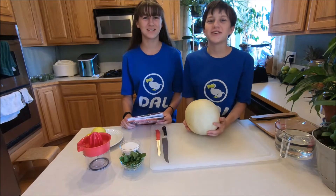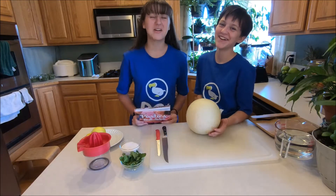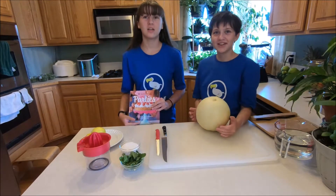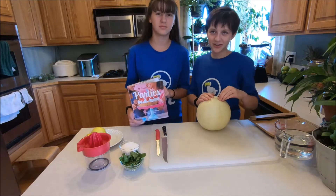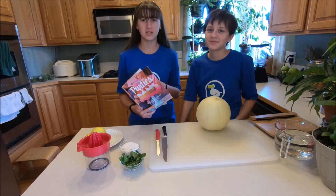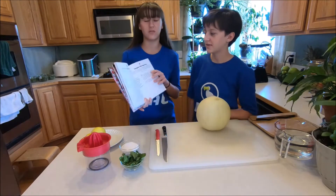Welcome back to Growing at Montessori where we explore everything from the universe to our backyard. Today we're going to be doing another fun recipe. The other day when I was looking through the American Girl Doll Party Cookbook, I found some fun recipes that I thought we should try. Today we're going to be doing a fun drink called Honeydew Mint Agua Fresca.